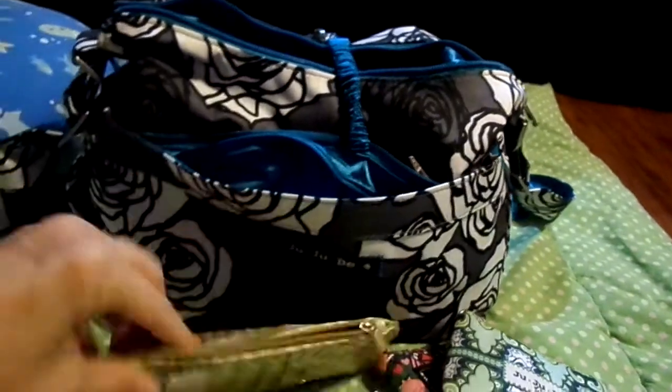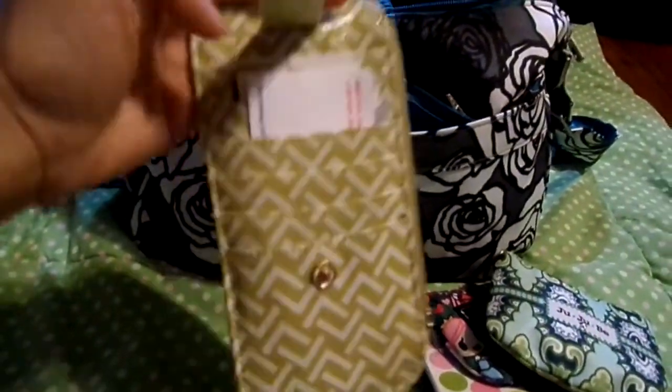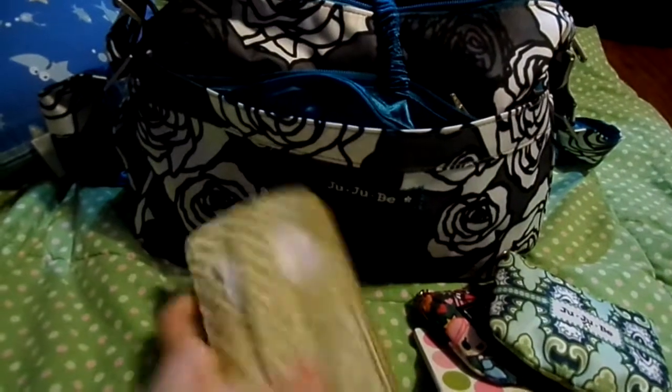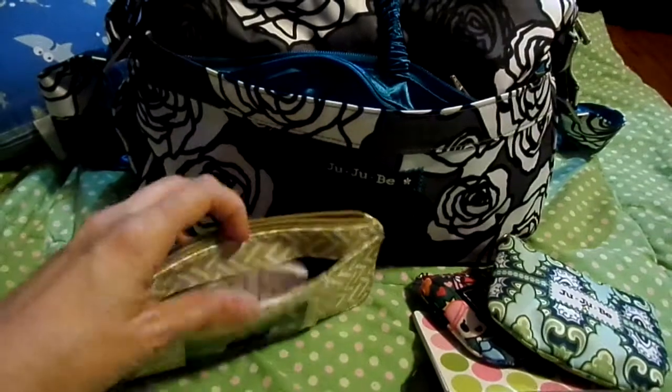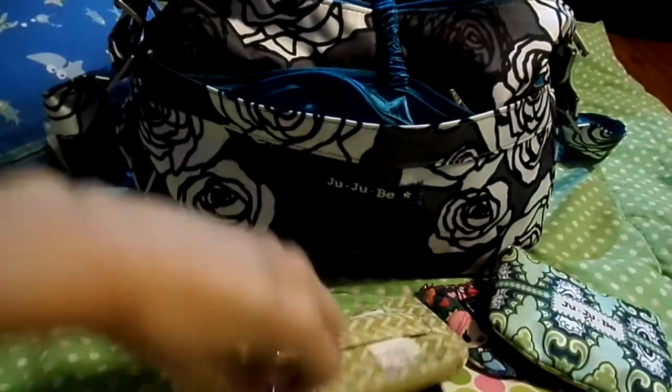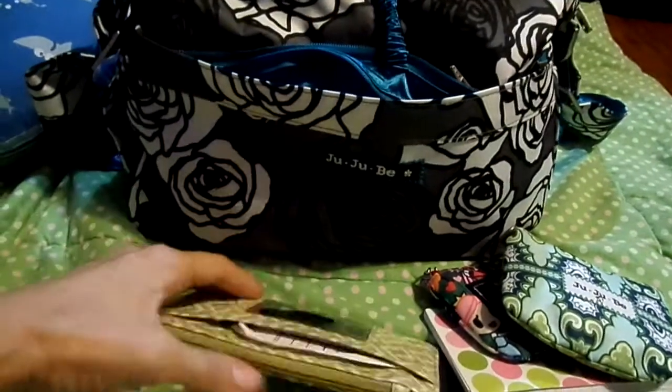I like this wallet for my small bags. It's got places for all your little cards to keep them secure, and this area right here is where I put receipts and grocery lists. It also has a zipper part for your change and your folding money. I really like that.